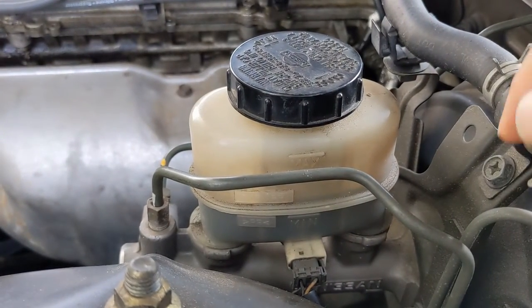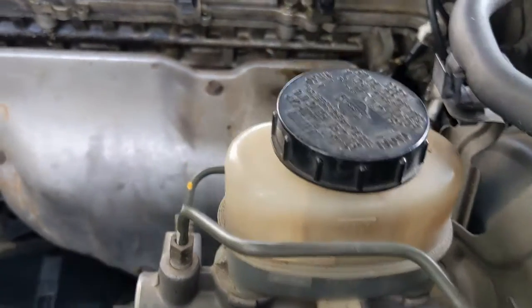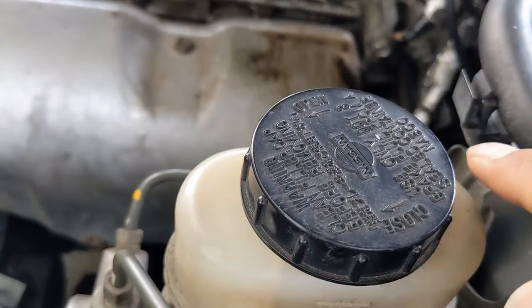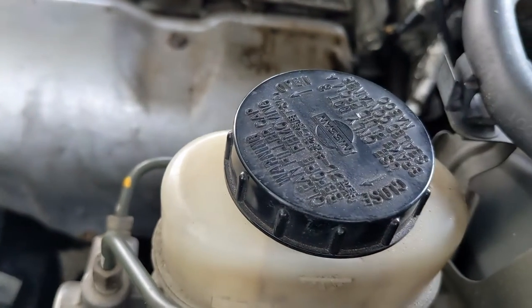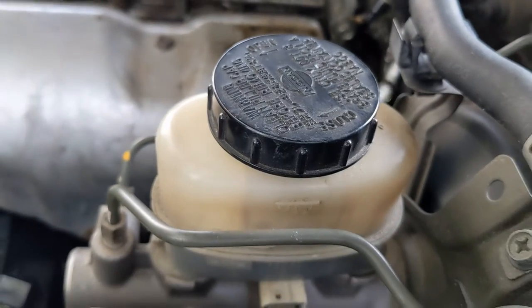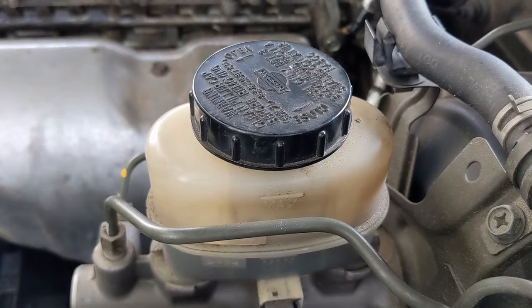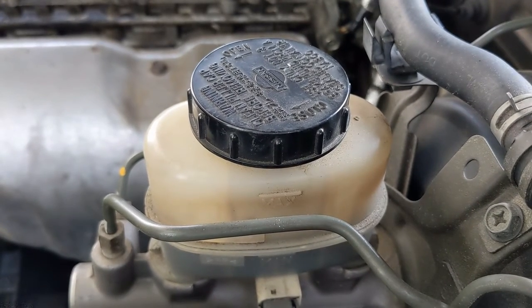As a first step I'm just going to top the fluid. It says it has to be DOT 3, and what I have here is only DOT 3, so that's what I'm going to top it with and see if that gets the light off.